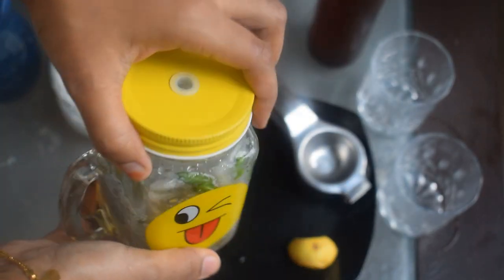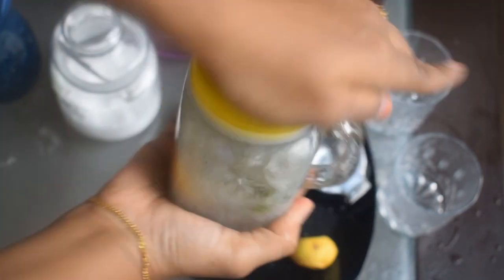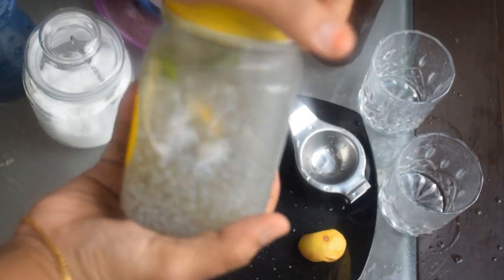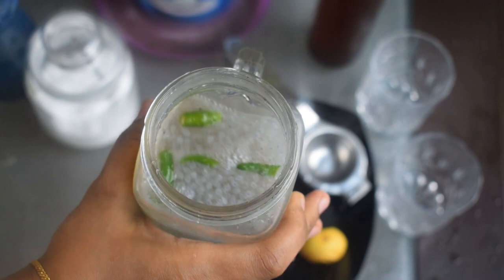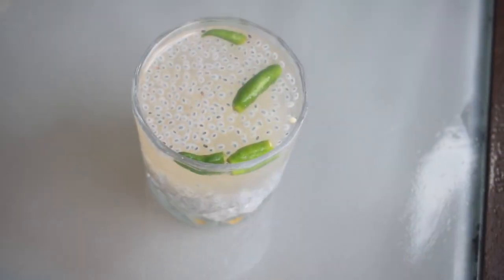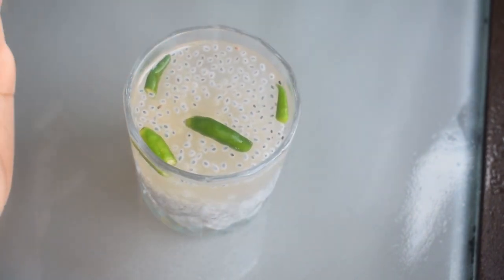We will finish it. Add some salt. Let's soak the sauce. We are ready to cook the Kuluki Sarbat. We have made a super sarbat. This video is called Mika Nantri.